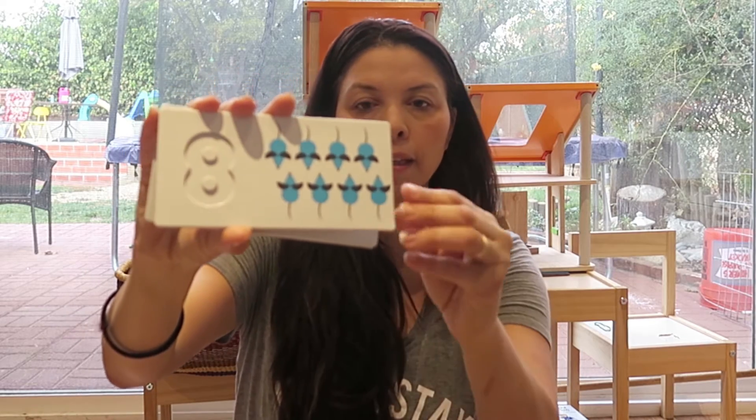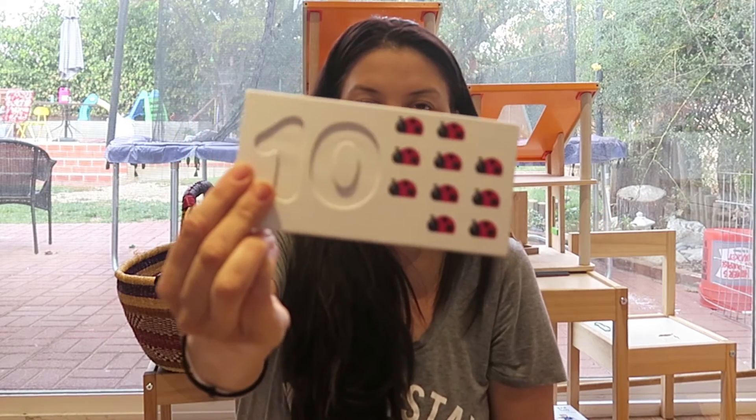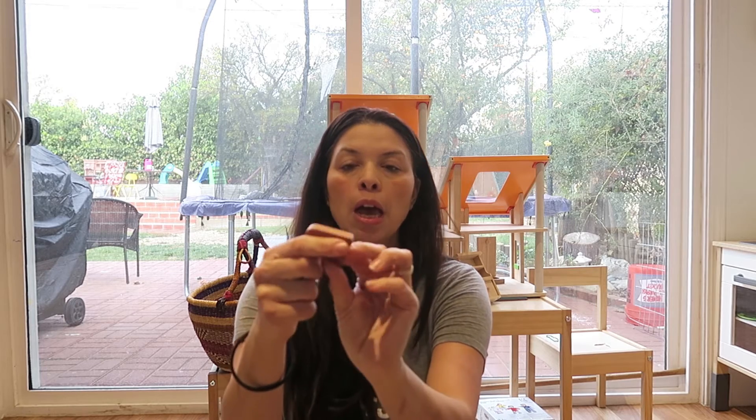Here are the remaining cards — six, seven, eight, nine, and ten. Pretty simple. The numbers themselves are definitely wood and come in different colors. They're really strong, and I like that she can use the wooden numbers for something other than just the puzzle.